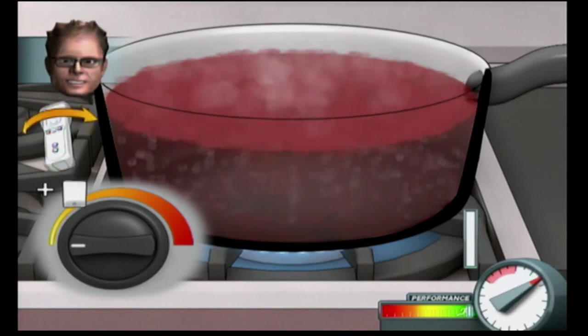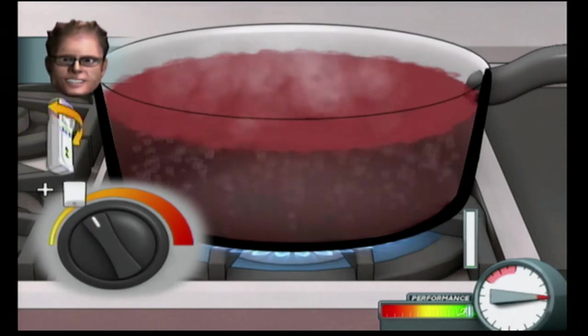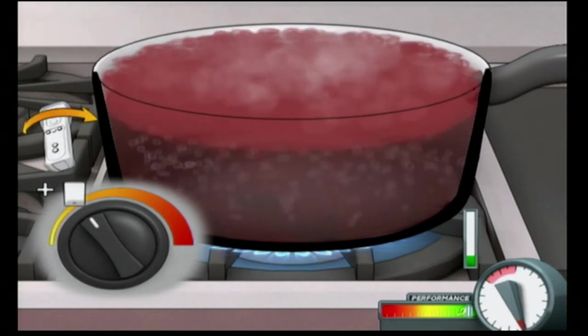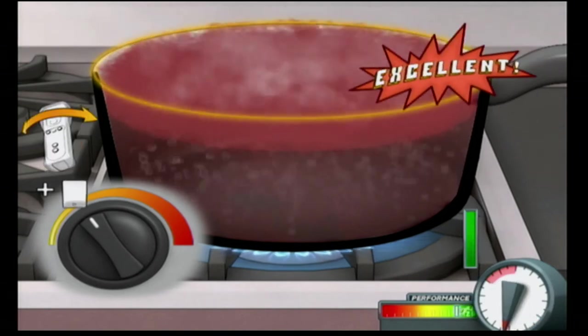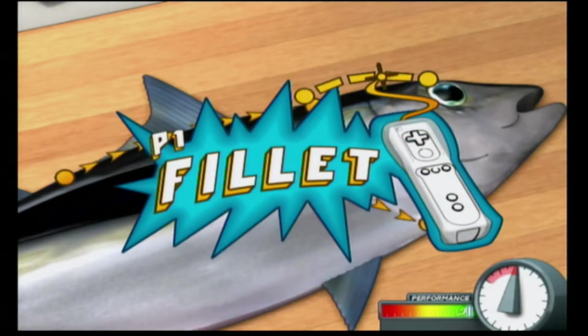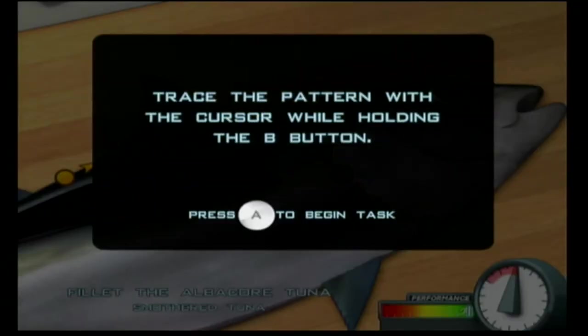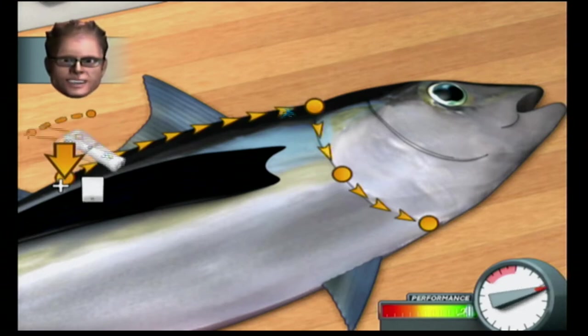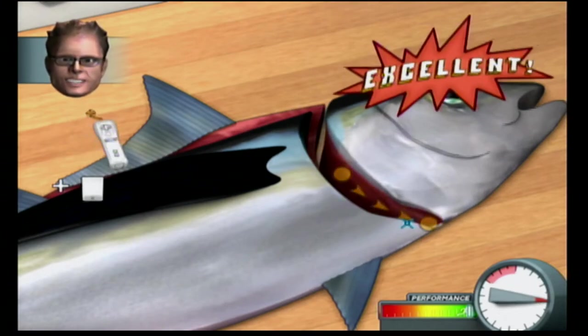Big game fishing, centering largely around tuna off the shores of Cuba, was popularized by Ernest Hemingway. Many species of tuna swim with dolphins to discourage shark attacks, but the albacore tuna does not.